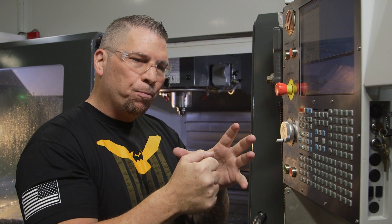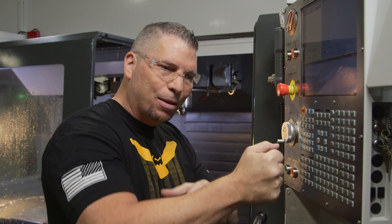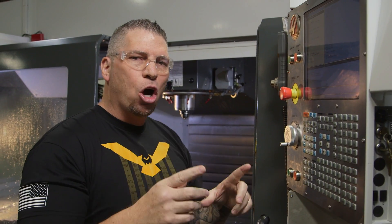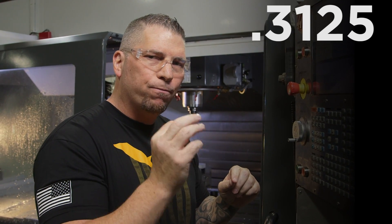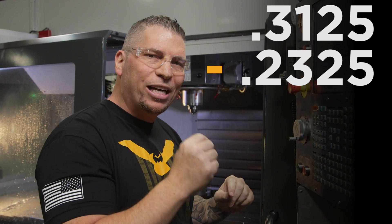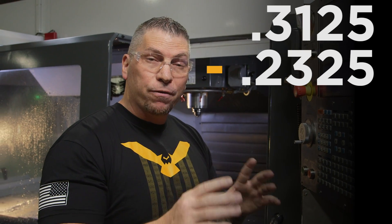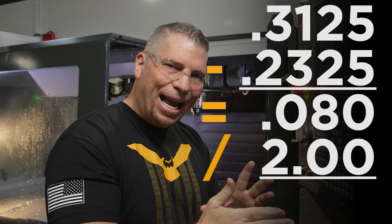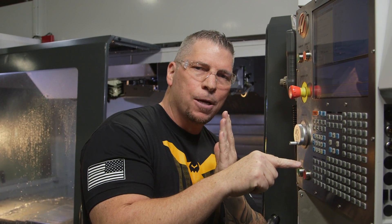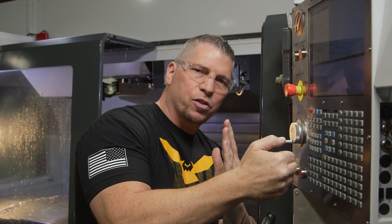Now that I've dropped down I need to move into the material before I helical up. I get that number by taking the OD of the thread, 0.3125, and subtracting the diameter of the thread mill, 0.2325 — which gives a difference of 80 thousandths. Divide by 2 and we get 0.040. So from center I move over 40 thousandths, helical up, and there's 40 thousandths on each side making up the 80 thousandths difference.